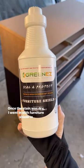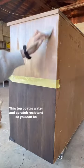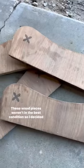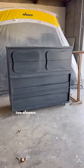Once the stain was dry, I went in with furniture shield to seal the whole piece. This top coat is water and scratch resistant, so you can be assured that your piece will be protected. These wood pieces weren't in their best condition, so I decided to scrap those and add some adjustable hardware to the top two drawers.